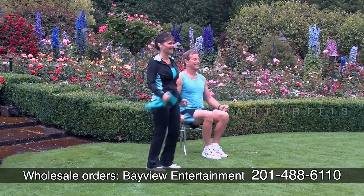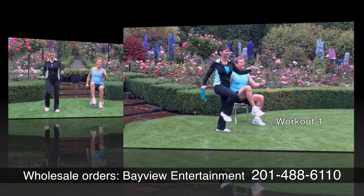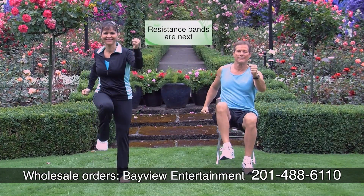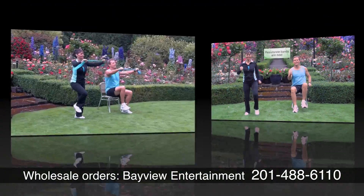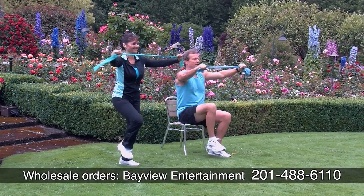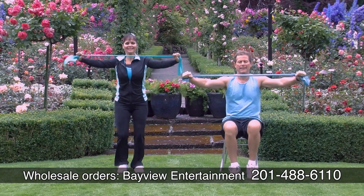This helps decrease hip pain, shoulder pain, and back pain. Get rid of the pain but don't strain. Strengthening all those muscles that help to protect your joints and decrease pain.